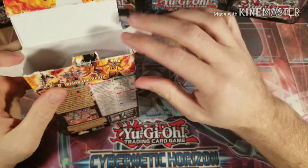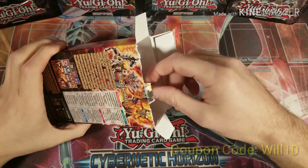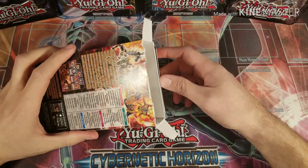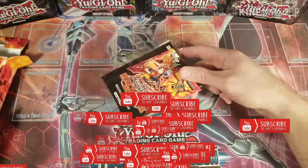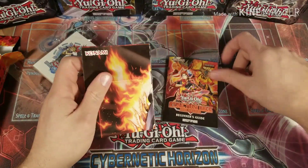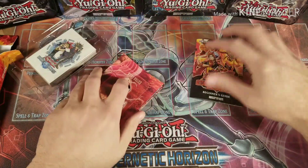Before we get started, go ahead and check out Inked Gaming — I'll leave a link in the description. I am an affiliate for Inked Gaming, so if you need any play mats, sleeves, or dice just check them out. Also go ahead and like and subscribe, that definitely helps me out. I'm shooting for 200 subscribers and I'm currently at about 116, so shout outs to all my people that follow — thanks, I love you guys.